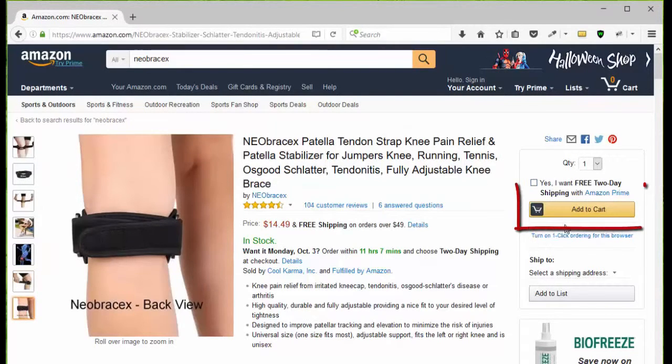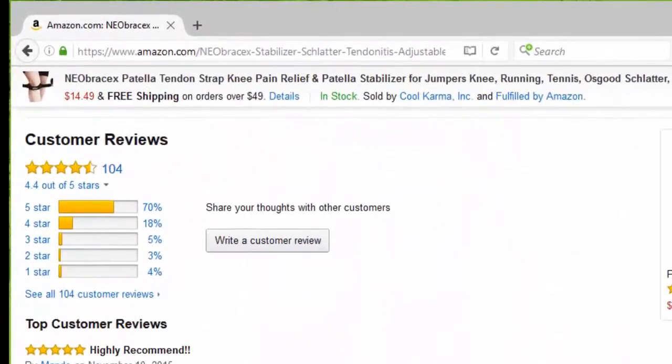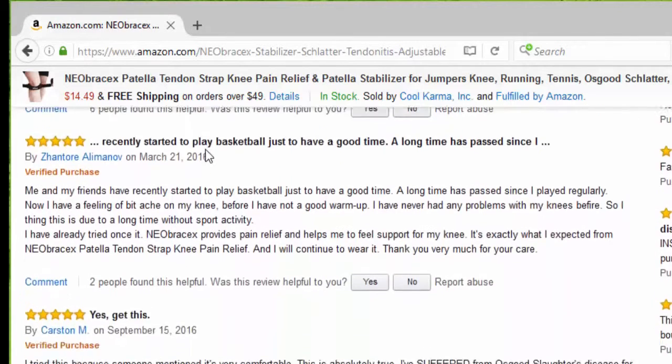You can click Add to Cart, or go down the page and take a look at the customer reviews. So far we have 104 reviews, 70% five stars. The first one says highly recommended, then it says this works great and fits well.